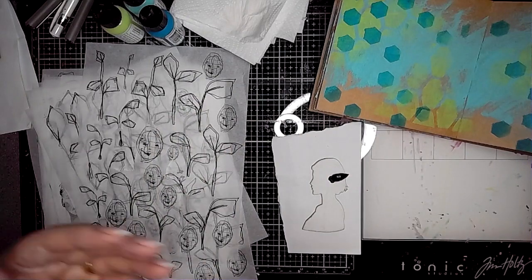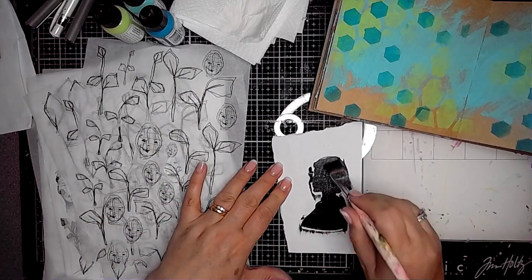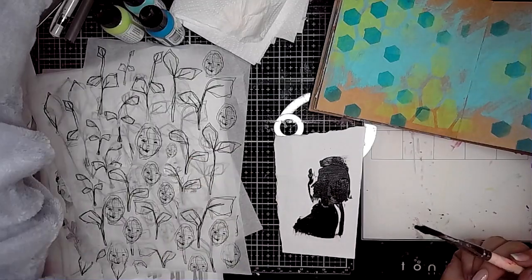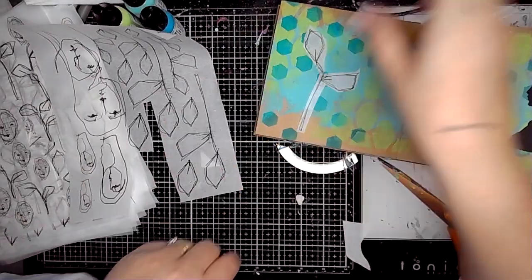Then I'm using one of these new silhouettes from the Profiles set — I'm just adding some black gesso onto this one from that set, and then once it's dry it's going to be stuck onto the right-hand side of the page.